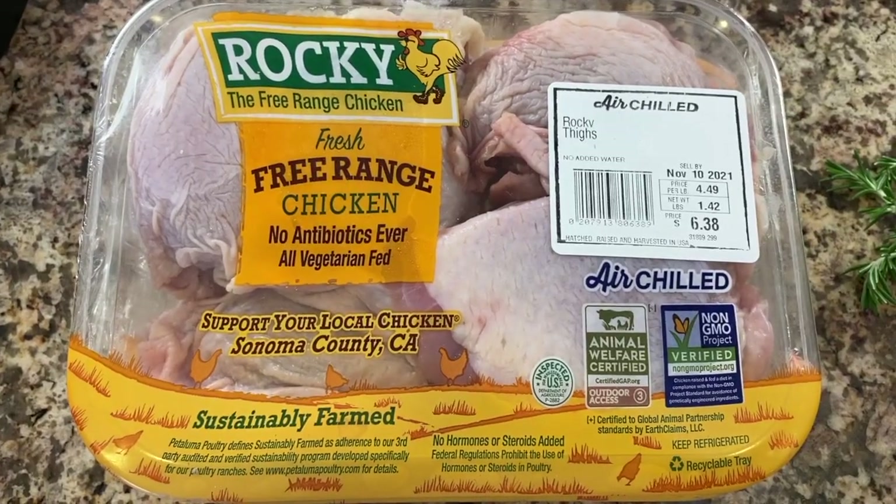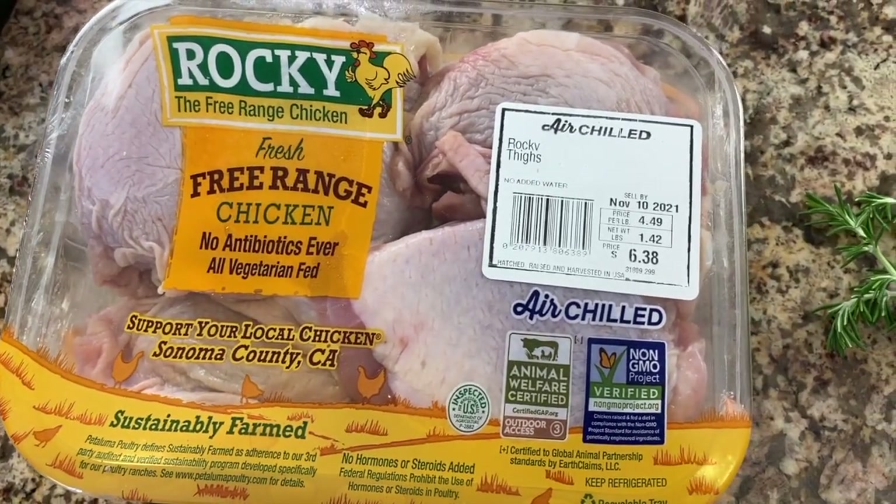To make our recipe today, we're going to need some chicken thighs. I like to use bone-in and skin-on, and believe it or not, that's really kind of hard to find nowadays in the grocery store because I think everyone wants to buy boneless skinless chicken thighs. But I like to use the skin-on and the bone-in because it adds more flavor to our dish.